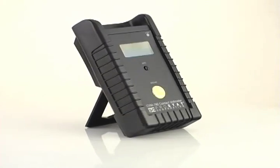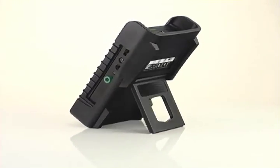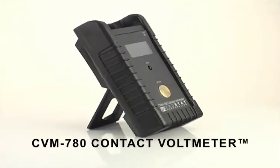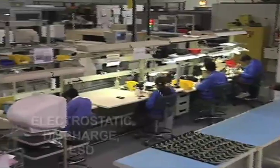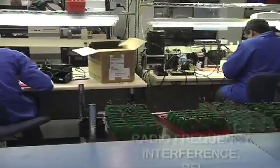Introducing a unique measurement solution for electrostatic discharge process capability analysis: the CVM 780 contact voltmeter from PROSTAT Corporation. Can you measure electrostatic voltage on conductors without discharge? Without RFI? Without device damage? We can.